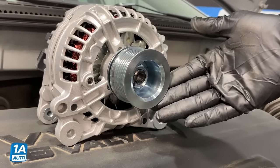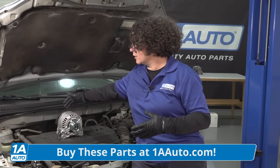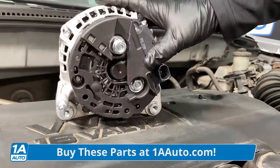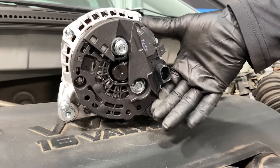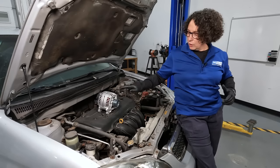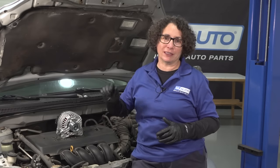Inside this alternator is a stator — it's like a little mini generator. And inside is an internal regulator. We used to have them on the firewall for some vehicles, but now they're all internal. Everything is inside. It regulates the amperage, and the amperage is what charges up the voltage, and the voltage charges up the battery. That keeps the car running. Once the car is running, the battery is actually not doing anything — the alternator is what's taking over and running the whole car.